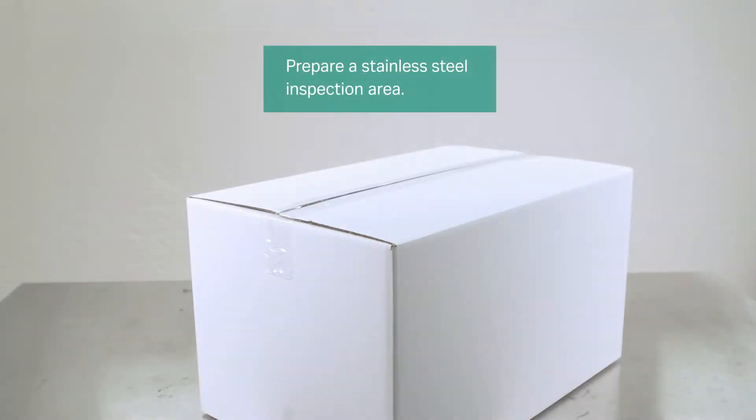Before unpacking the disposable bag assembly, please prepare a stainless steel inspection area and remove all sharp and pointy objects.